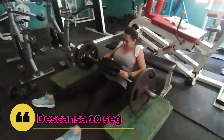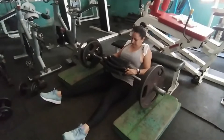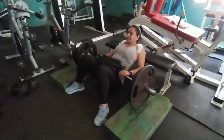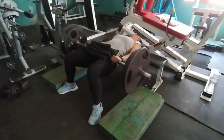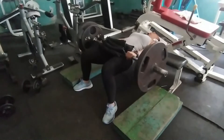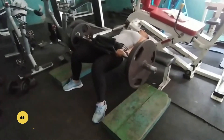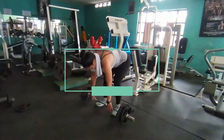El peso con el que se está trabajando no es fácil, es un peso difícil. Eso va a hacer que ustedes recluten todas las fibras del glúteo. En estas últimas 7 repeticiones, al final van a hacer un bombeo: 15 repeticiones parciales, de manera que puedan sentir la activación brutal.